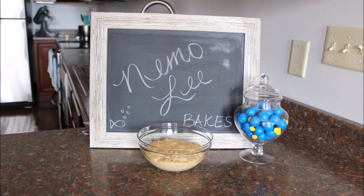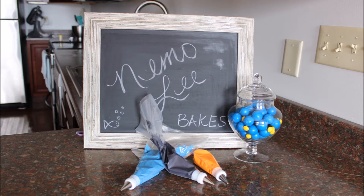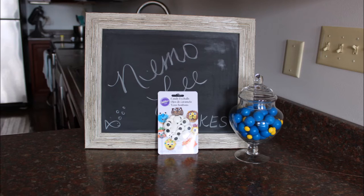Here's what you'll need: a batch of your favorite flavored donuts — I used a plain donut recipe and I'll leave that recipe down below — a donut pan, royal icing in the colors of orange, black, white, blue, and yellow, and some giant candy eyes.